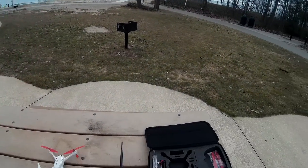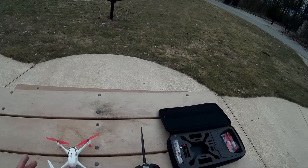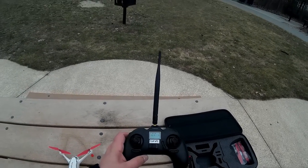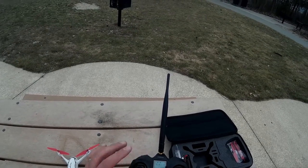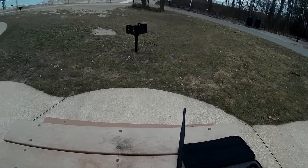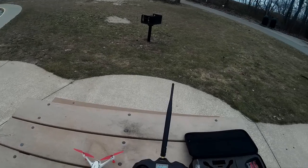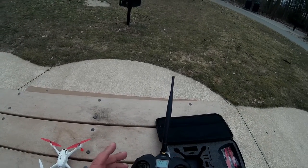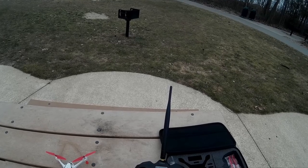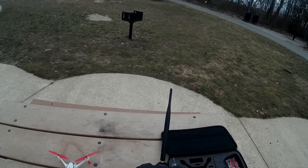We're going to go fly over Lake Huron a little bit today and do some range testing. I want to see how many satellites I can get — so far I'm at eight — and see if I can get up to maybe 12 or so. I've got an SD card in there so we're going to capture some video and see how that goes.